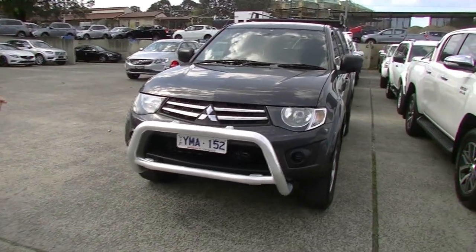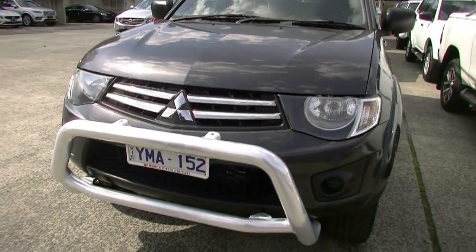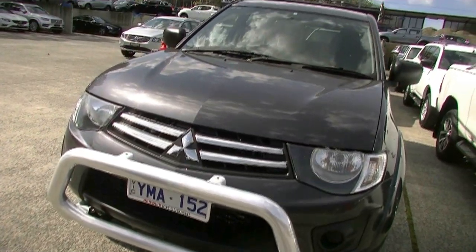As you can see in the charcoal grey, really nice colour here. Straight away, you notice the nudge bar at the front of the car, really nicely styled. We do have our mounting points to put some driving lights on there, or a light bar, whichever tickles your fancy.